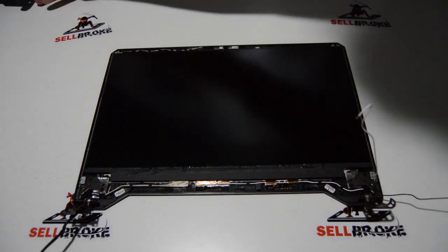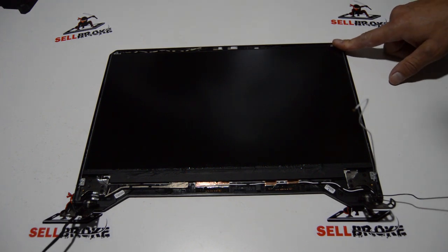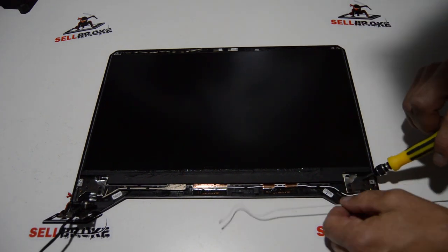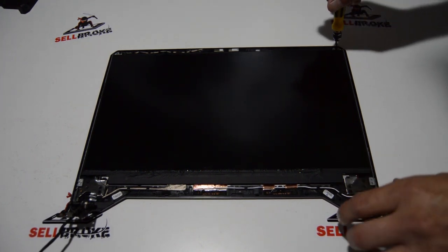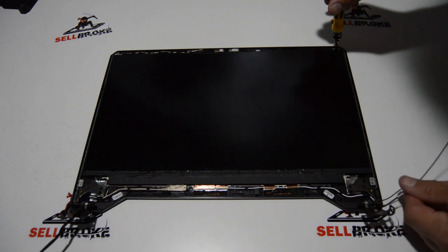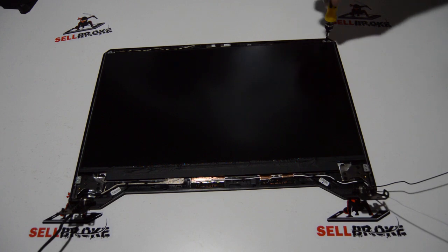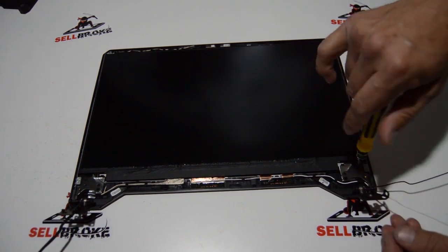We got the bezel off. To release the LCD, there are a couple of hinge screws at the bottom and one rail screw at the top — the hinges and rails are integrated. Once we remove these screws we should be able to remove the hinges.